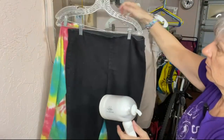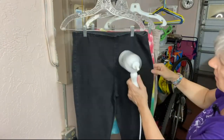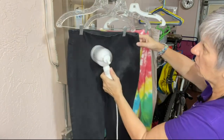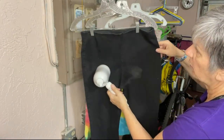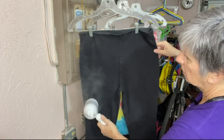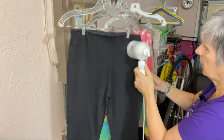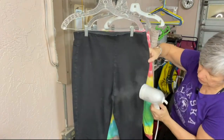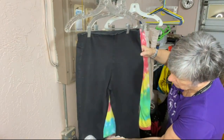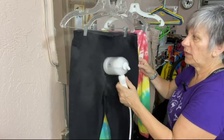We've got a pair of jeans — let's try this material. I think I was going too fast. It makes sense to just go slow. Yep, that's the trick — just go slow over your wrinkles. Oh yeah, this definitely works.